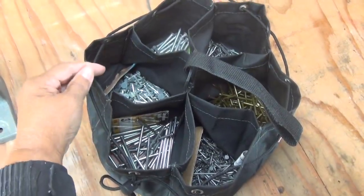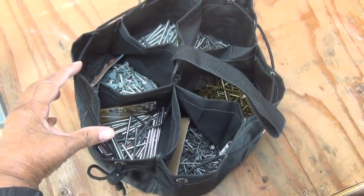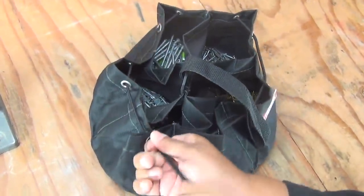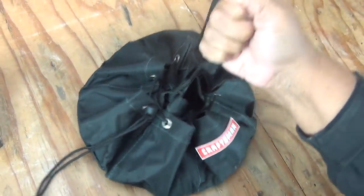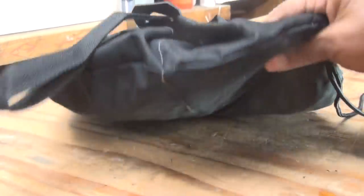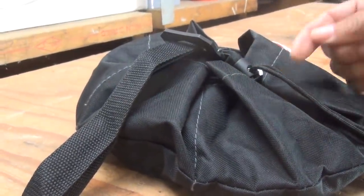Each one of these individual pockets, they're self-contained, so you don't have to worry about cross-contamination. Then when you're finished using it, you just cinch it up with the drawstring, nice and tight. I even like the handle because it makes it easy to transport. When you pull the drawstring, it flattens it out a little bit and makes it really manageable to stack.